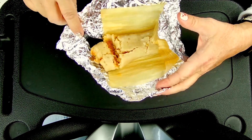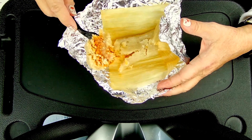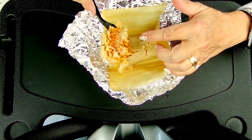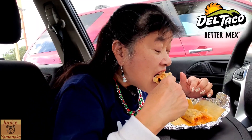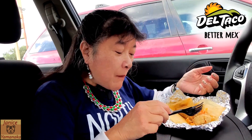So that side is corn. Inside it's got some meat, probably pork. And let me see what else — and some sauce, I guess.